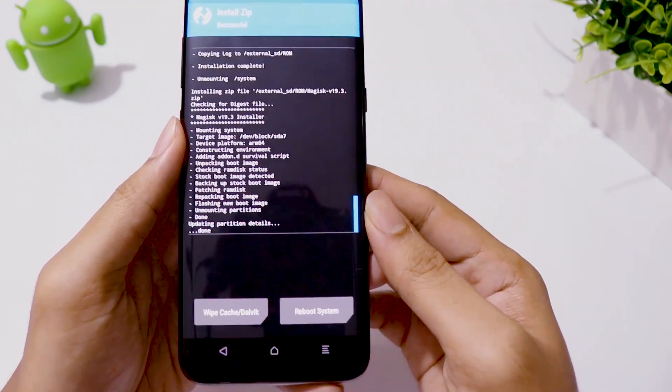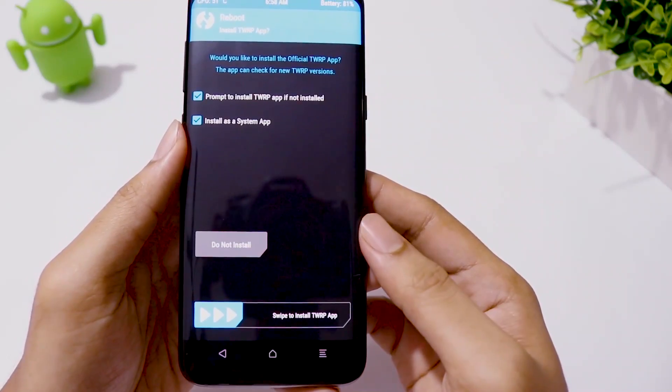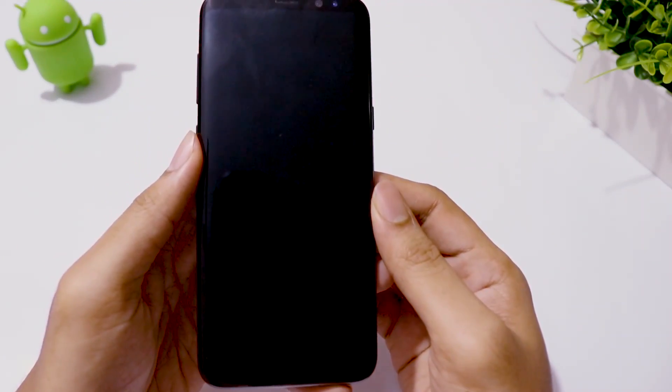Installation is complete. Now let's reboot system. Remember, the first boot will take some time, so you need to be patient.